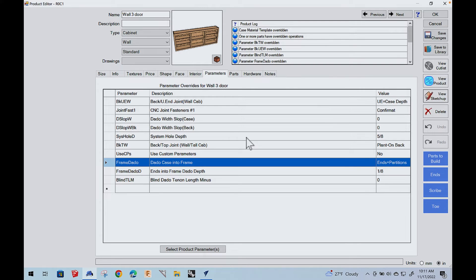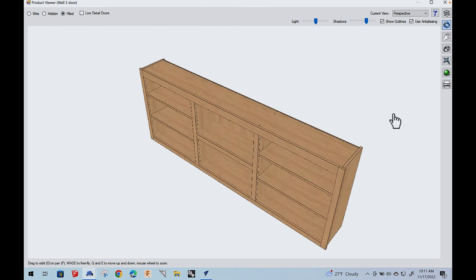We're looking at the cabinet in Mosaic. Now these are parameters — I added a couple of parameters. One was the frame dado, because what this does is it automatically extends the ends and the partitions so that they dado into the back of the face frame. I wanted that interlocked — that's part of the engineered concept. I also changed some other variables to make it easier for Sean to assemble the cabinet.